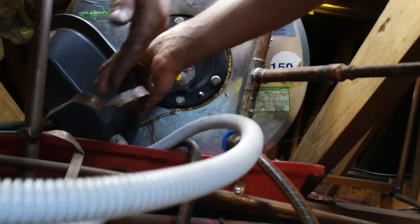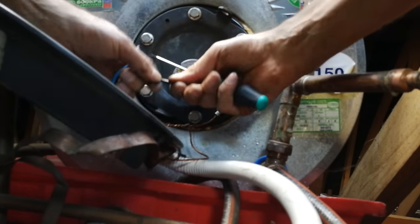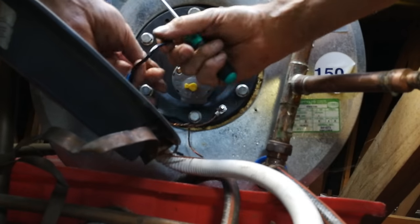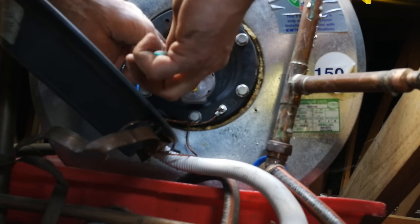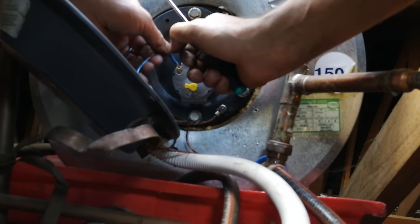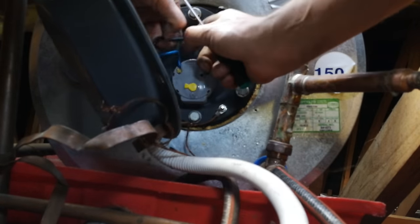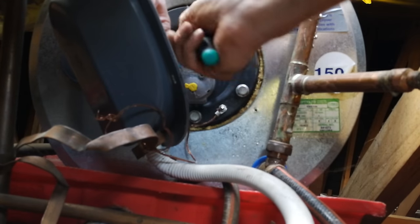Now we want to put the earth back on and wire this up. The live is the blue or red wire and the neutral is the black. Live is on the left. Loosen the screws, seat the wire all the way in, and make sure the wires are twisted — very important — and it must be all the way in and tight. If it's not tight it will arc, overheat, and you will get a fire risk.